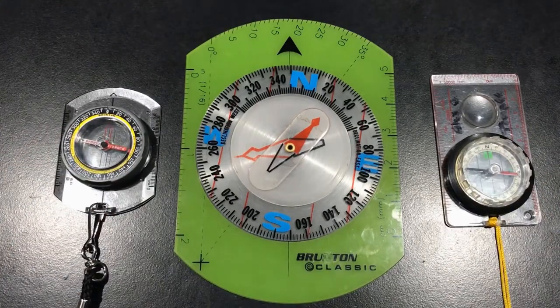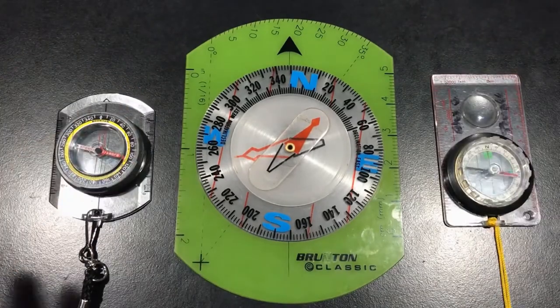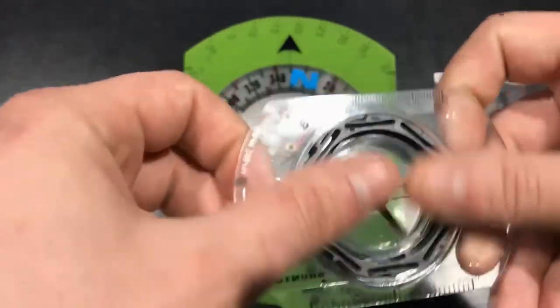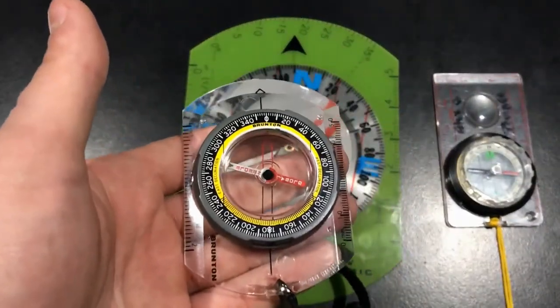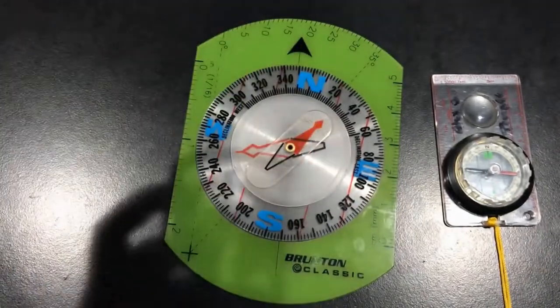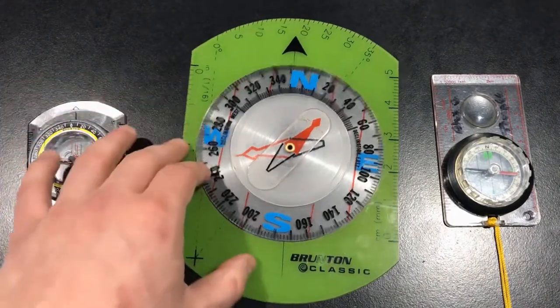Compasses like this I like to break into two parts: the base plate and the needle housing. Now we'll start with the base plate. Although it is simple, it is super important. For magnetic compasses like this to read correctly, they need to be held flat and held correctly. If your base plate is warped or cracked, you won't be holding your compass correctly even though you think you are, and you could get the wrong readings.